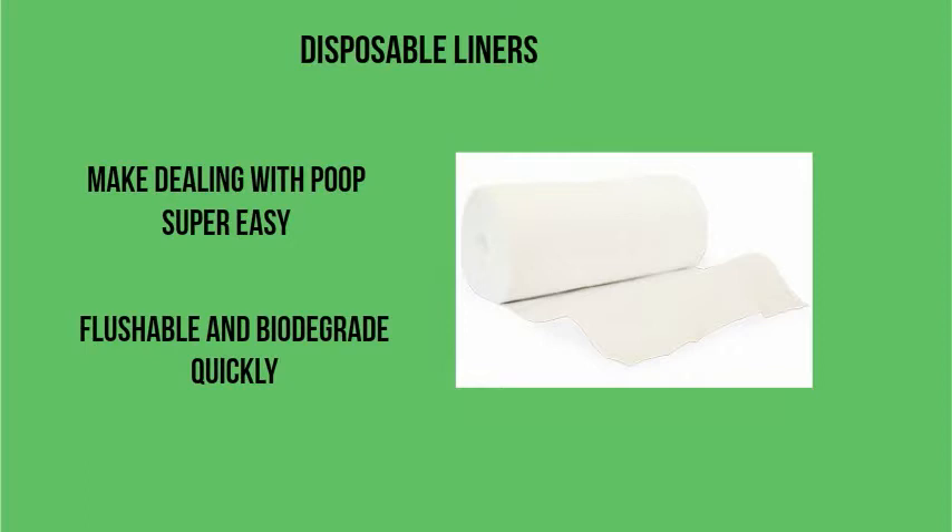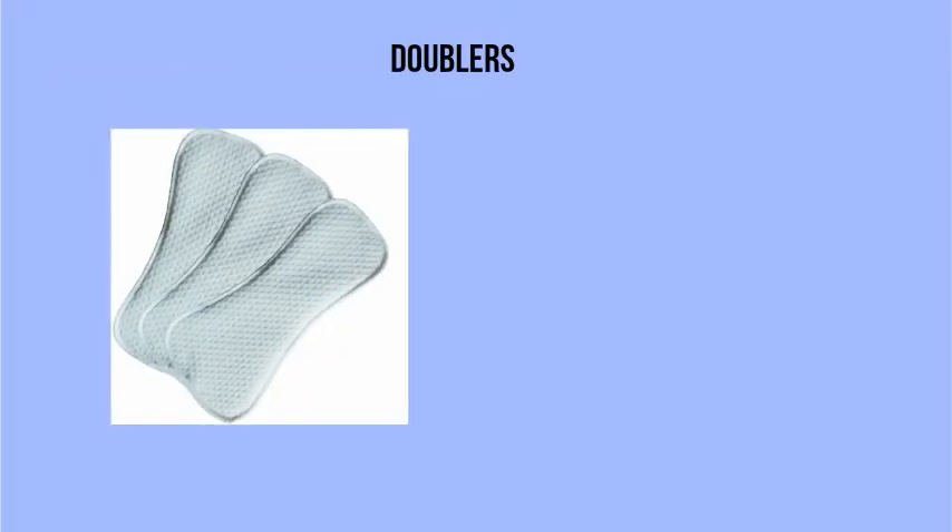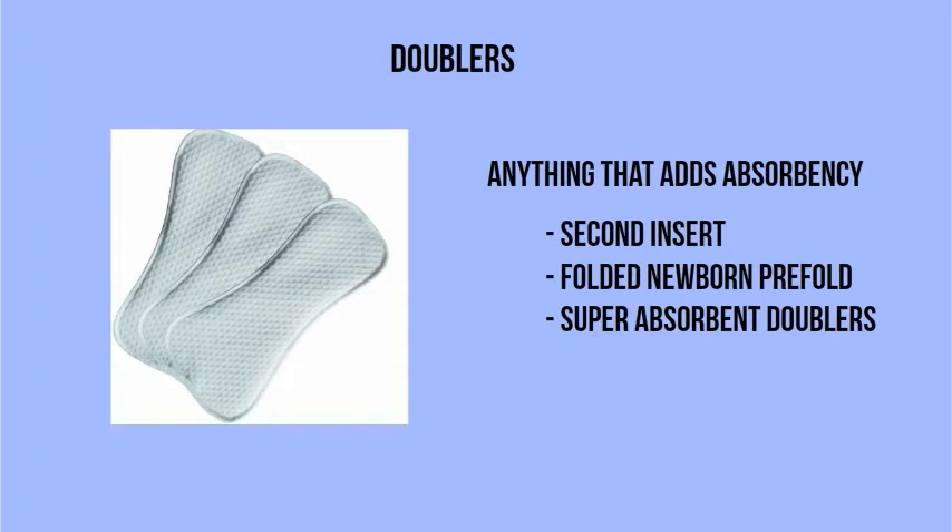I throw the pee ones out anyway. Doublers are basically anything that adds absorbency to your diaper. You can use a second insert, a folded newborn pre-fold if you use them, or a super absorbent doubler that you can buy. They're great for overnights by adding absorbency without adding a lot of bulk to your diaper.